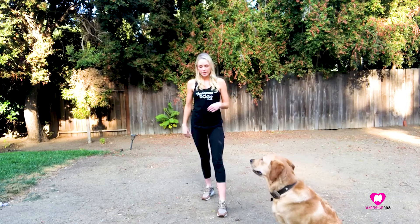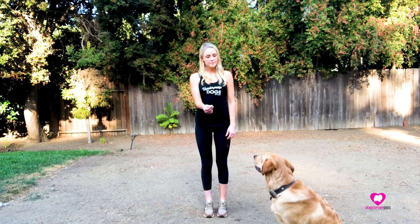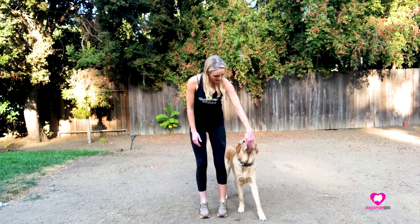If you think your dog will run off, keep them on the leash. Again, I'm going to step back with my right foot as I draw him around my body. Here. Here. Yes. Good here. Good here.